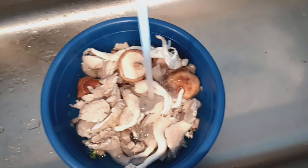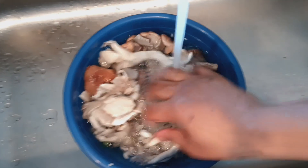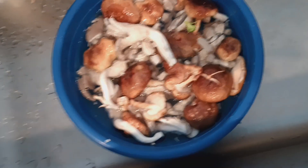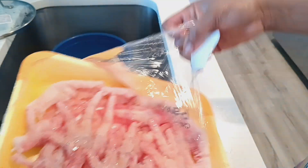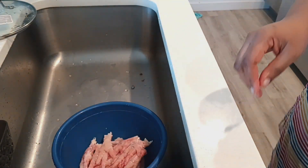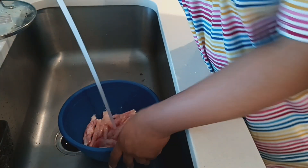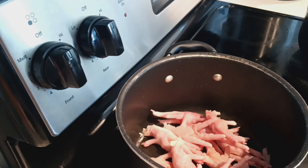I'll just wash this, keep it, and then start with the chicken and the lobster and the jumbo snow crab. So let's wash the chicken paws now. It's not a lot — it's frozen, but it's going to thaw as we cook it. I've washed the chicken paws now.